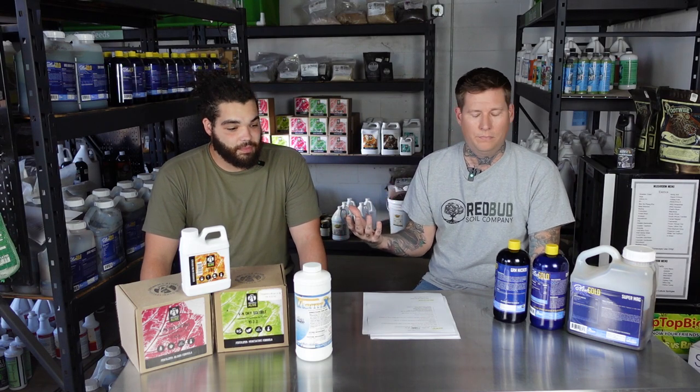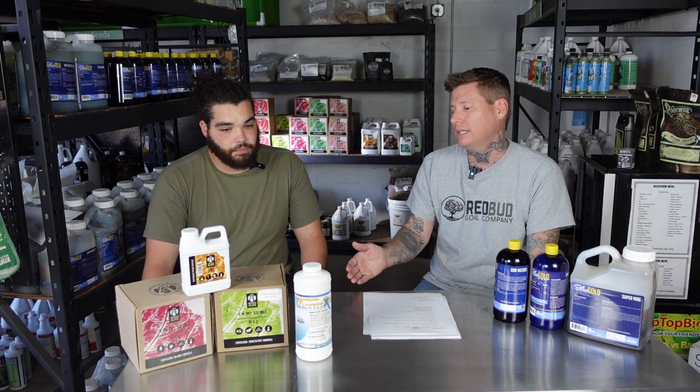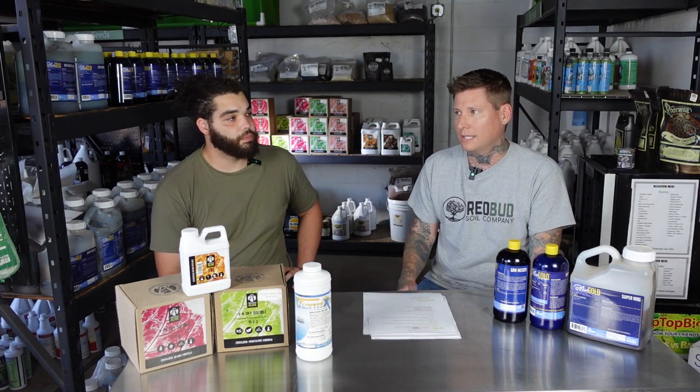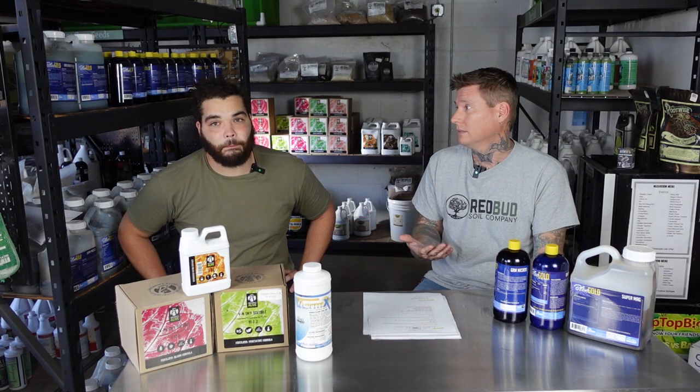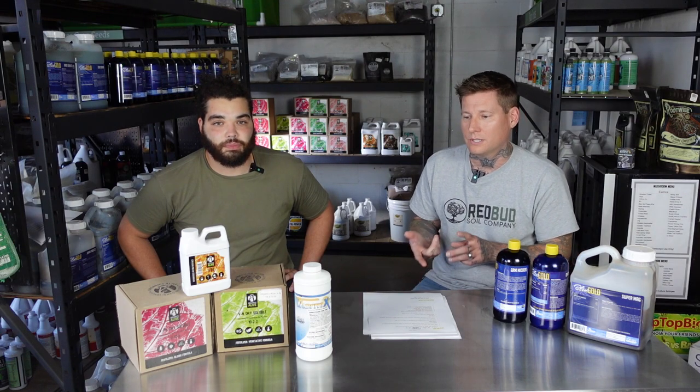A lot of companies are pushing soil testing through Logan Labs, which is fine, but what we're seeing with SAP testing is that you'll get a soil test back showing it's high in manganese, and then your plants are actually deficient in manganese on a SAP test. If you just go off the soil test — which everybody's pushing — you think you're okay, but you really have a deficiency. That's why we think SAP testing is so important. A soil test is just not complete on its own. Every cultivar sucks up differently.